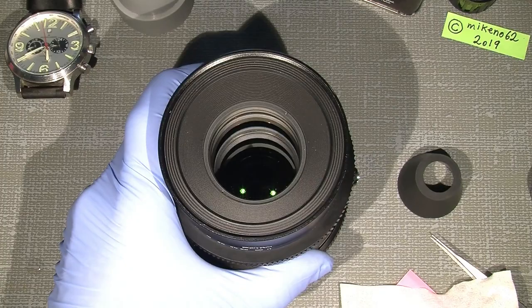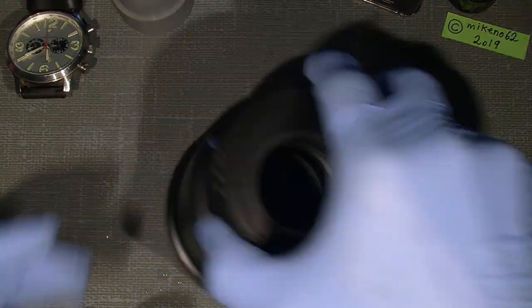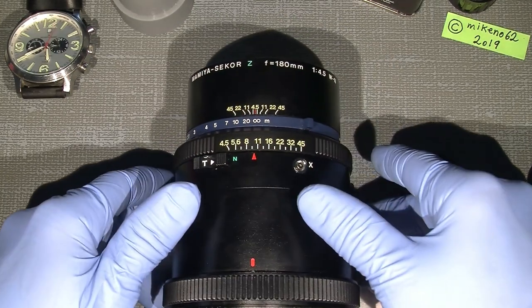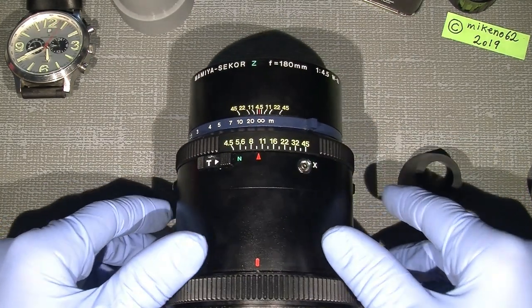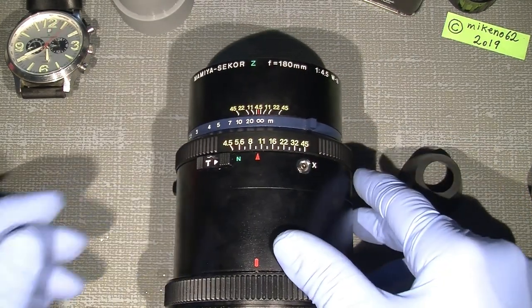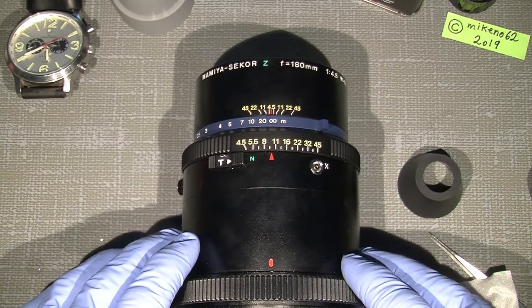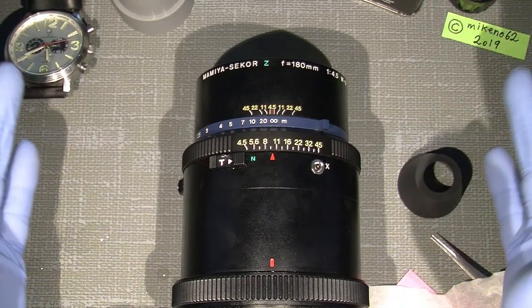Now the lens looks — well, not new, but it's so much better, as you can see. No fungus. So that was actually it — I hope you can use the information about this lens and how to actually clean your lens from fungus. That's all, bye bye!